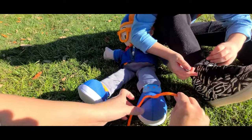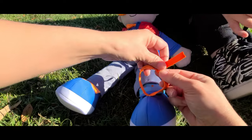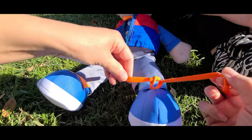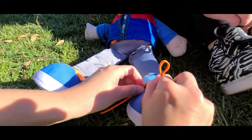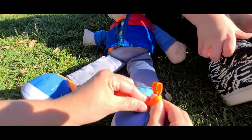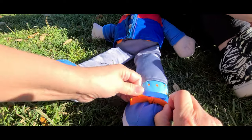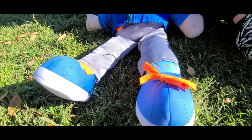First you take one, two, make a circle, push one through. Then you pull it tight, pinch one together. Swing the other one around, press your thumb and push it out. Then you pull the ends. The end. You did it.